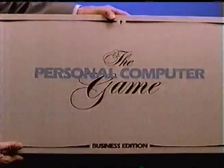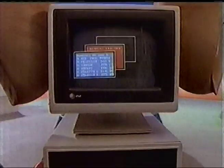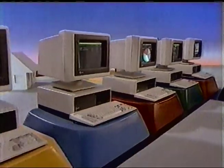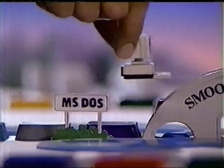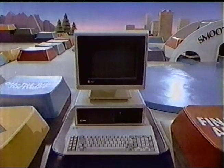Look who's entered the personal computer game now. Can I get in on this? Go ahead. Introducing the AT&T Personal Computer for Business. It's fast and flexible — runs most business software and has a high-resolution screen for superb graphics. In short, everything you need to put your business ahead of the game. Your move. The AT&T Personal Computer. Call AT&T Information Systems when you've got to be right.